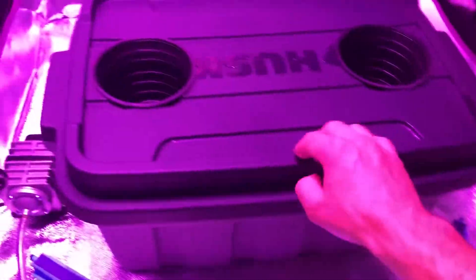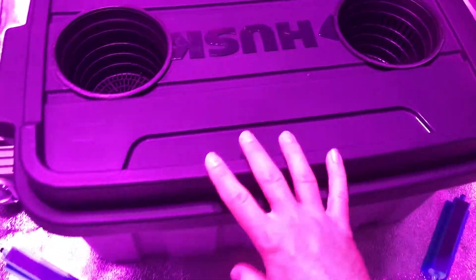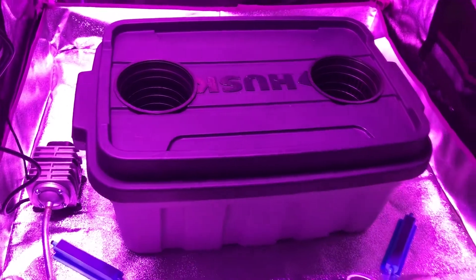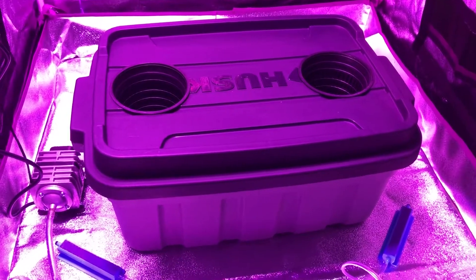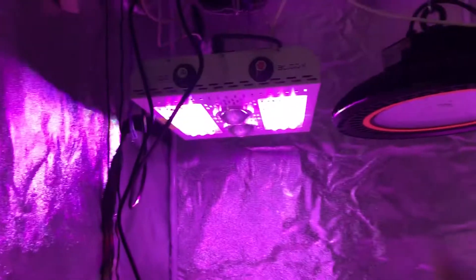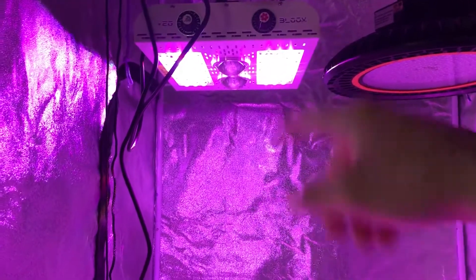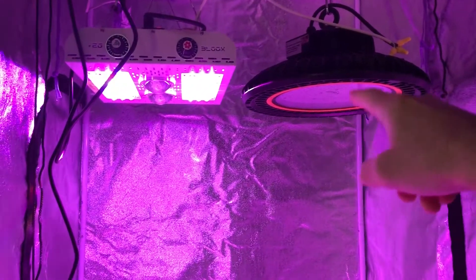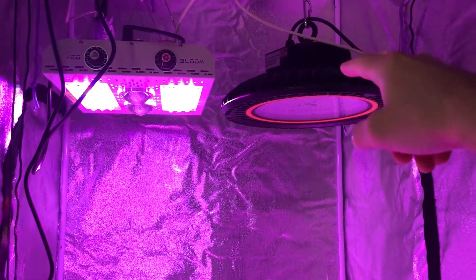I got my air pump here and the air stones — these are going to go in the bottom of the container. These are 5-inch net pots, and this container is a 10-gallon. It's not Rubbermaid, it's Husky, but you can get these from the big box store like Home Depot or Lowe's. I just got my light on low here just for purposes of making the video. I didn't bother turning the other one on because it's too bright.